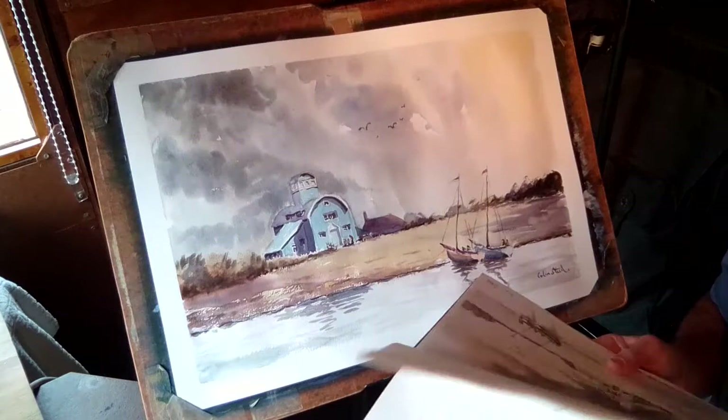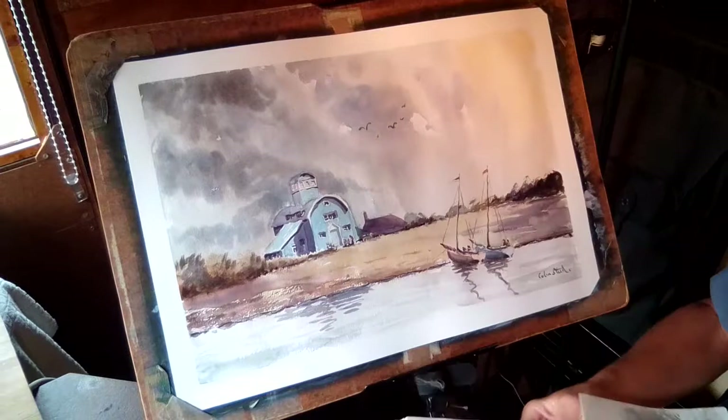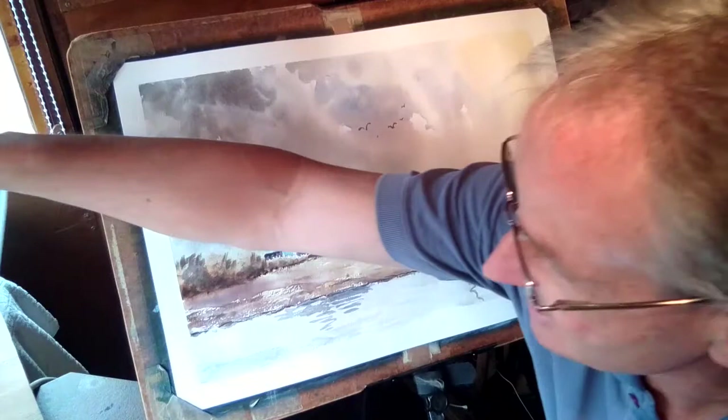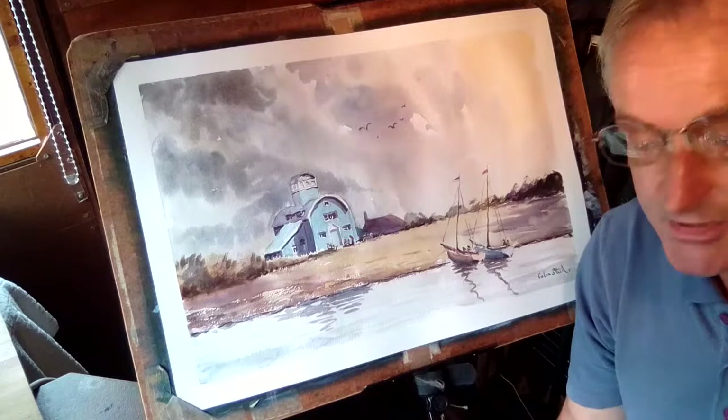That's the sketch I did, and quite honestly it's pretty much as I would have envisaged right from the word go. Now I need, with the sketch at hand, to evaluate the overall composition and see whether there are any really fine adjustments that need attention. So that's what I'm going to do.